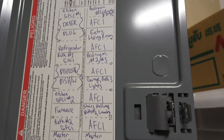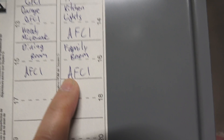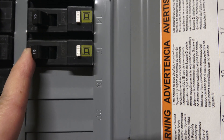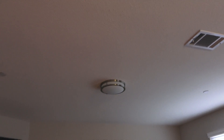I'm looking at number 16, which is the family room. Number 16 is right here — I'm going to turn this off, and when I go back to the family room the light should be off. There you go, the light's off.